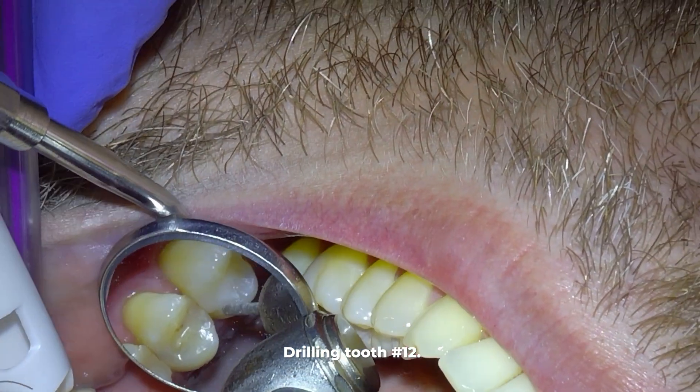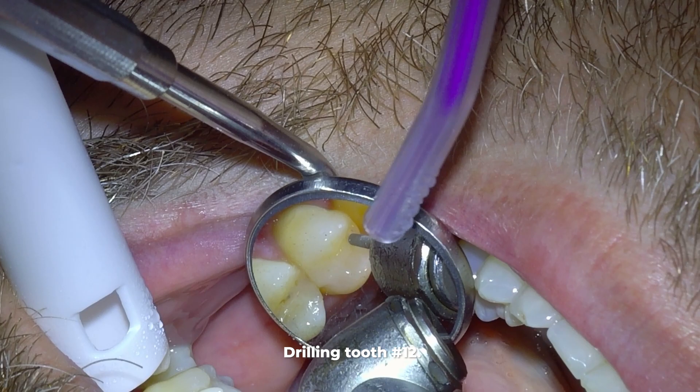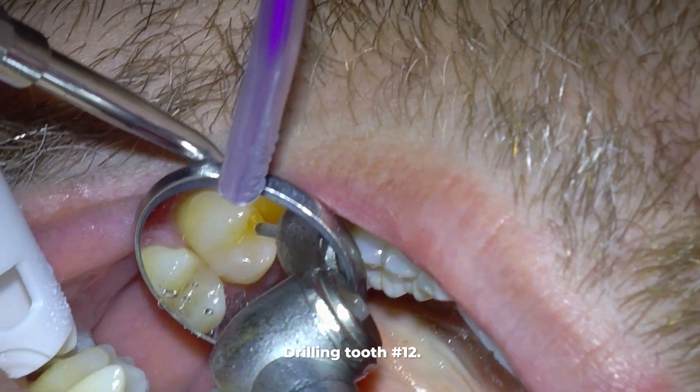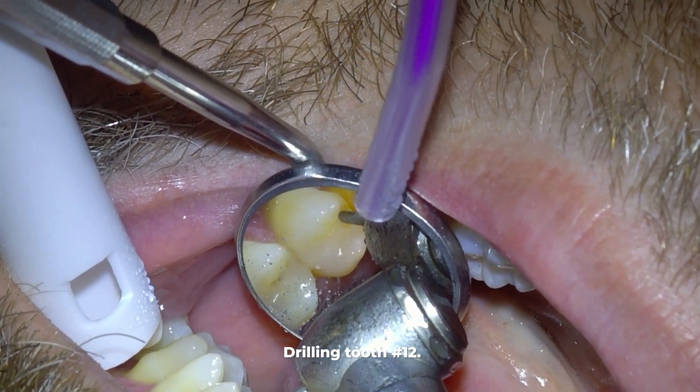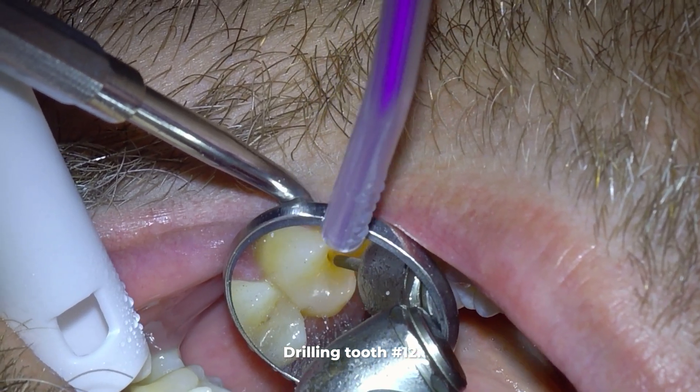We start by drilling on this tooth, and then on the tooth behind it we are drilling straight down to the cavity on tooth number 12. I want you to see things as dentists see them — meaning we look at the tooth through the mirror while drilling.